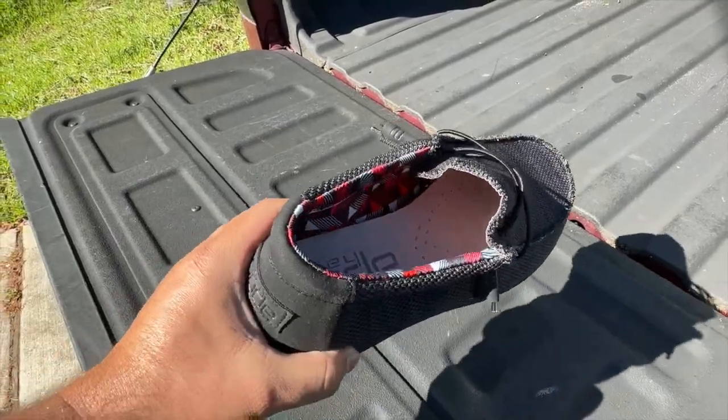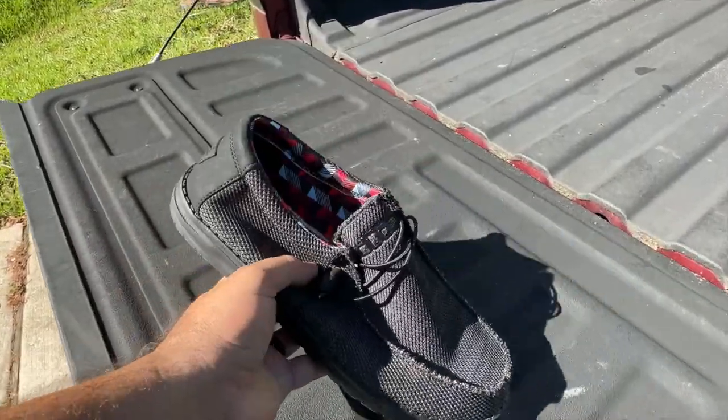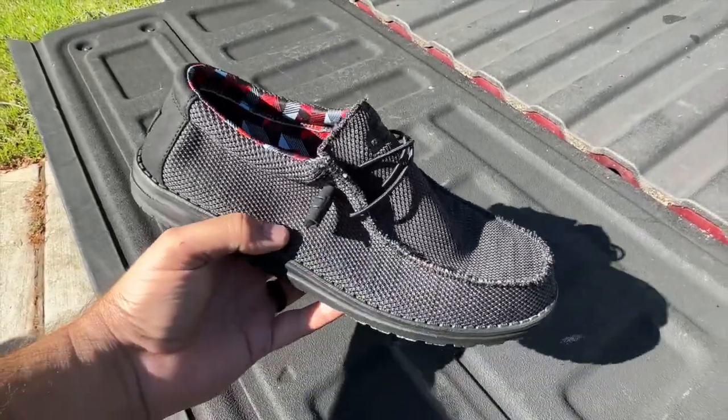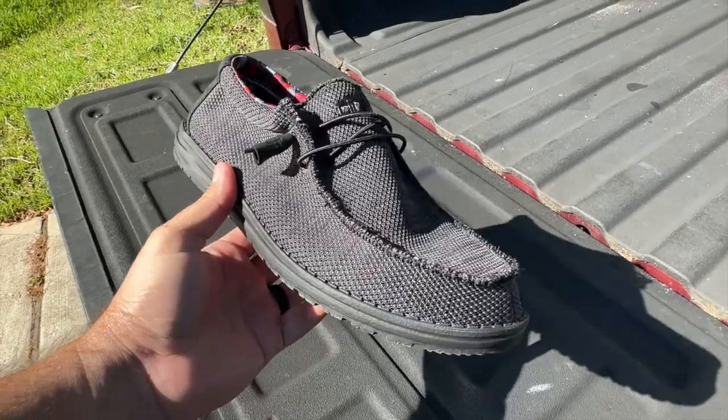They are very, very lightweight — like they weigh nothing. Pretty flexible too; you can see here how I'm flexing them. They just look good. I got three pairs, so I'm pretty happy.